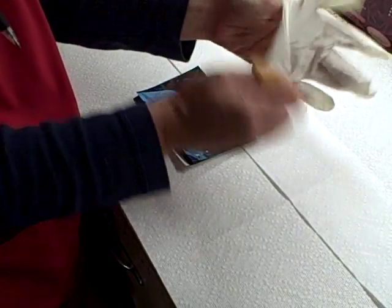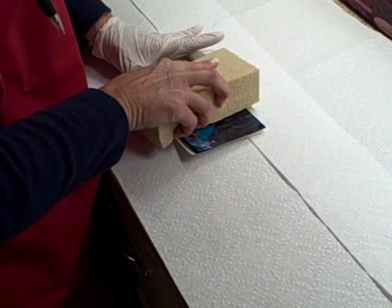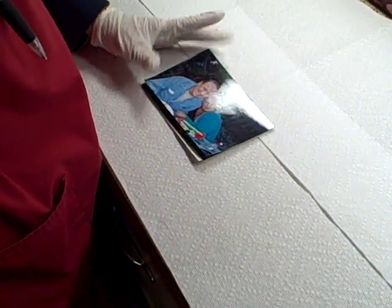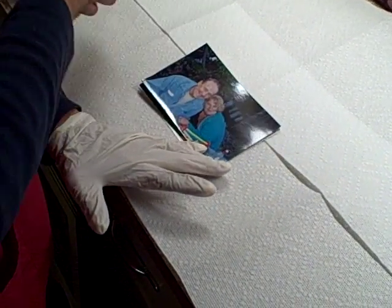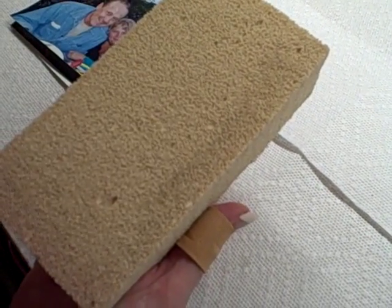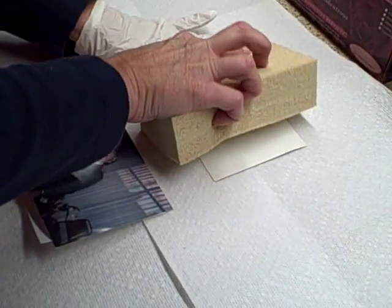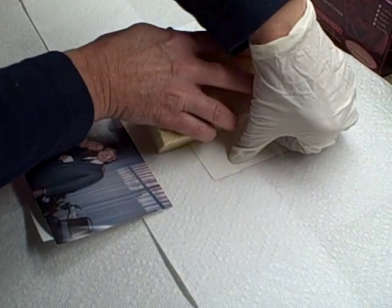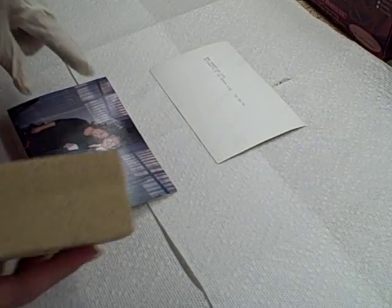I wear a pair of gloves when handling the pictures because I don't want to get my oils from my fingers on the picture. You want to hold the edge of the picture, take your dry cleaning sponge and swipe it across the picture, then move your hands over to the other side and swipe again. There is just a very little tiny bit of soot that came off those pictures. Now flip the picture over to a clean surface and do the same thing on the back side. This will pull all the smoke and soot particles off the picture and leave it nice and clean.